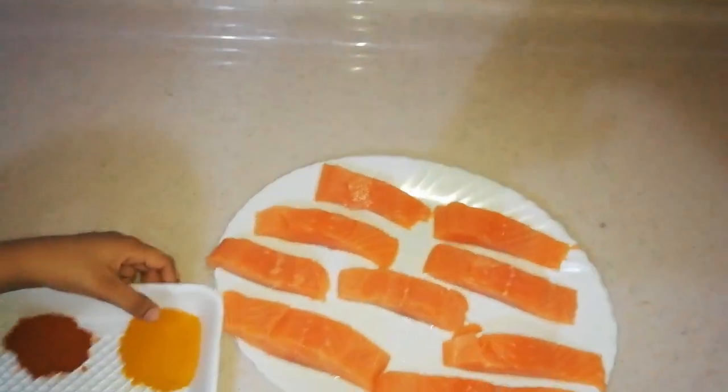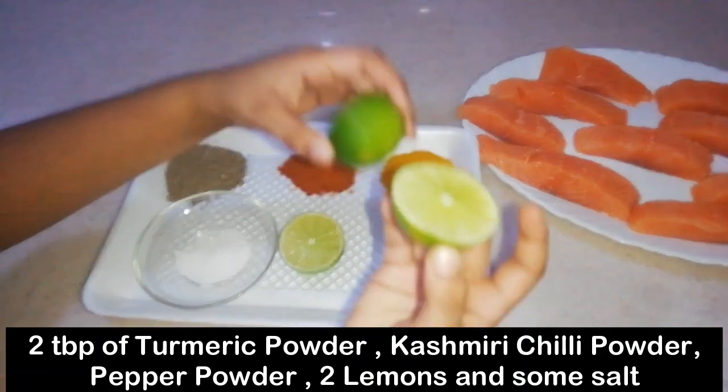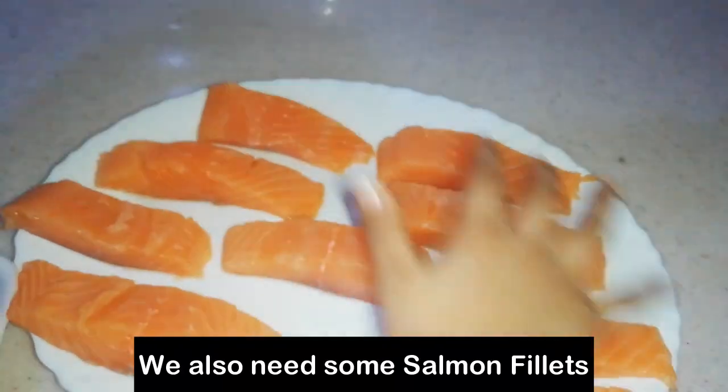This is turmeric powder, chili powder, pepper, salt and lemon. This is 2 lemons. This is the fish.